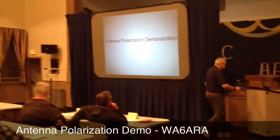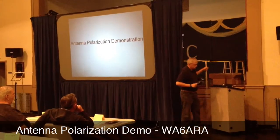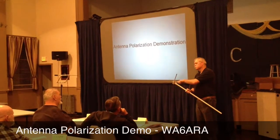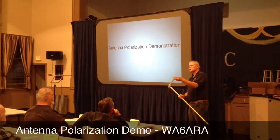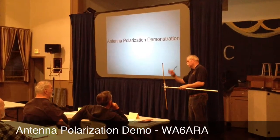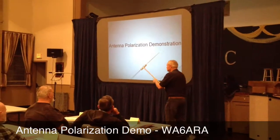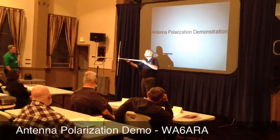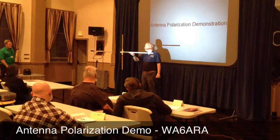I came up with this demonstration that everybody likes. Basically this is my receiver — it's a light bulb. I got them in 10. This is a piece of measuring tape. It becomes a half-wave dipole on 2 meters with a light bulb in the center. Hopefully this is dark enough to go ahead and transmit it. As you can see, the light bulb lights.